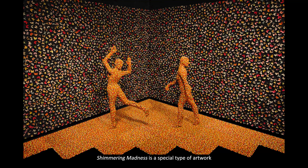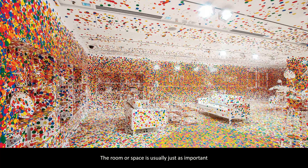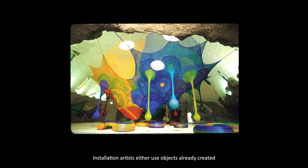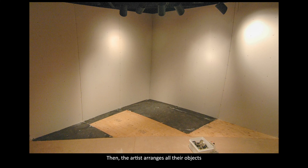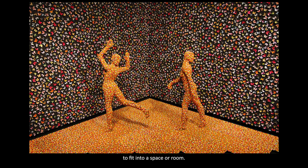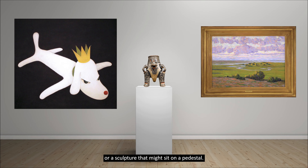Shimmering Madness is a special type of artwork called an installation. It is called this because the artwork's objects are installed or placed carefully inside of a specific room. The room or space is usually just as important as the artwork inside of it. Installation artists either use objects already created or they might make new objects themselves. Then the artist arranges all their objects to fit into a space or room. This is different from a painting that hangs on a wall or a sculpture that might sit on a pedestal.